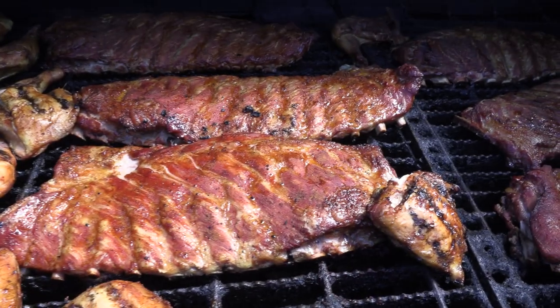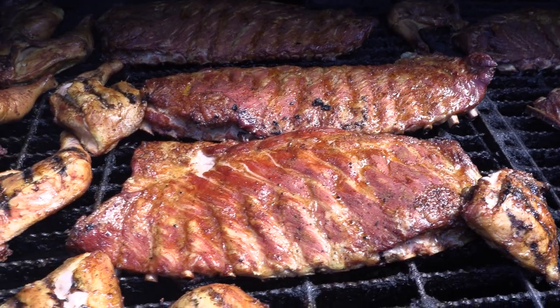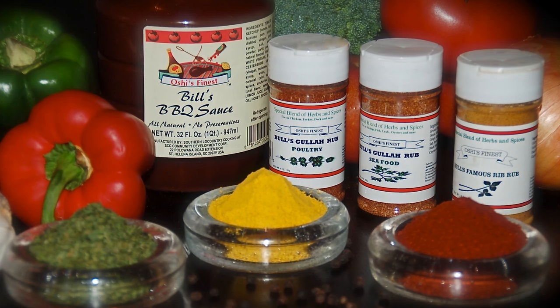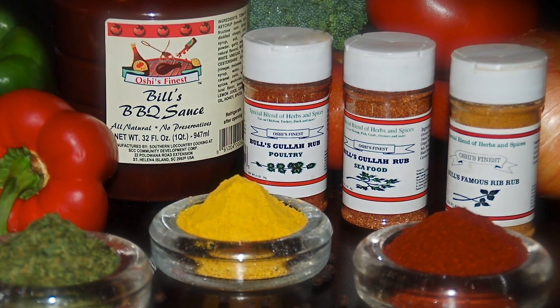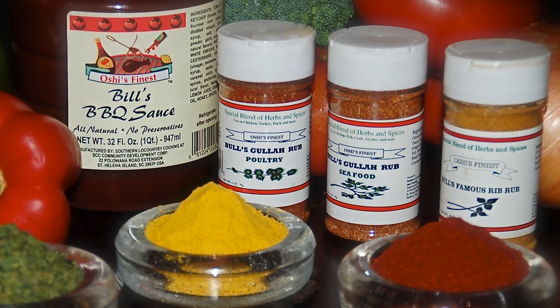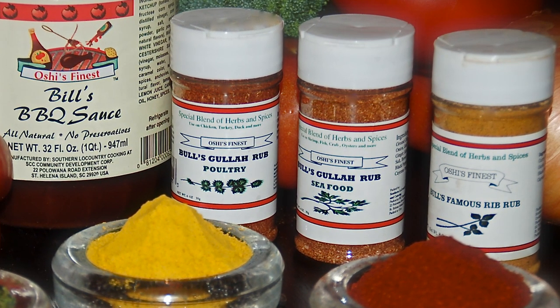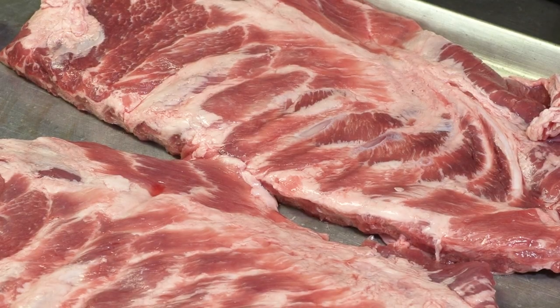I'm Bill Green, and I'm getting ready to cook some ribs. I'm going to show you how to do it Bill Green style. I'm going to give you some tips on what you need to look for when you go out to get ribs. Then we can use the Bill Green Rib Rub. I got the rib rub and I got a chicken rub. Once you rub and get that in before you put it on the grill, it's good if you can rub and marinate it overnight. I'll show you how we're going to rub it on this piece of rib that we got here.